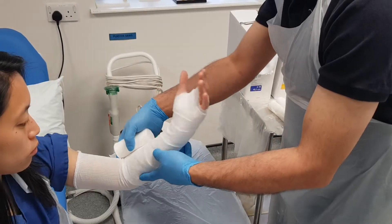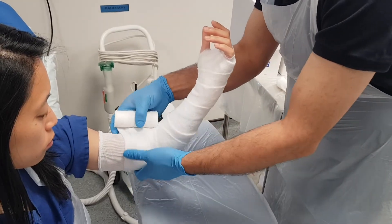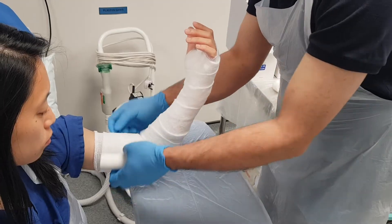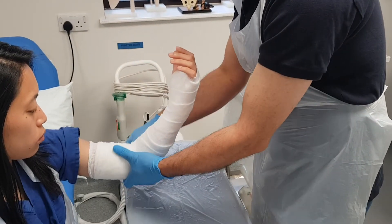Now we're going to have the arm bent at about 90 degrees. It might be necessary for your patient to hold the arm across their chest using their other arm in order to keep it comfortable while the plaster is being applied.